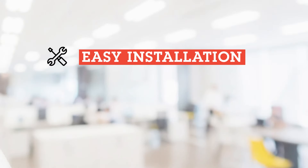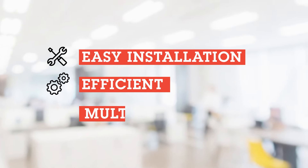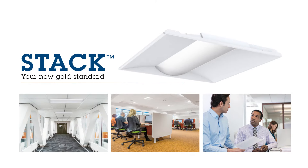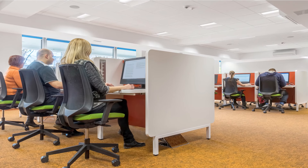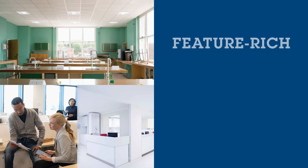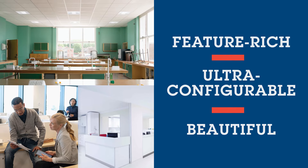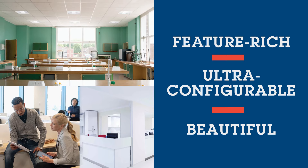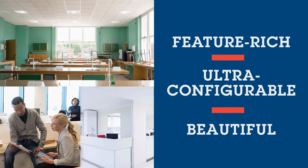You want a lighting solution that's easy to install, efficient, and has all the right features for every space. Steck is the new gold standard lay-in, designed to give you a competitive edge in today's market. Steck supports multiple features, including n-light enablement to enhance connectivity, sensor switch JOT for effortless dimming, battery packs to keep lights running when emergencies happen, and numerous other options. Feature-rich, ultra-configurable, and beautiful, Steck is your new go-to smart lighting solution for your school, office, healthcare facility, and retail or commercial space.